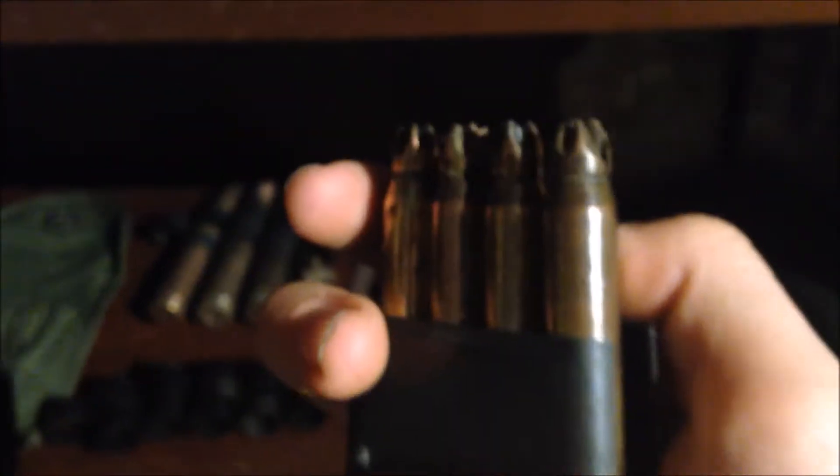It's for the grenade launcher, so it's actually pretty rare and very special ammo for the grenade launcher. And there was also some memorial ammo but it looks a little different. I also found that in a trench, actually.